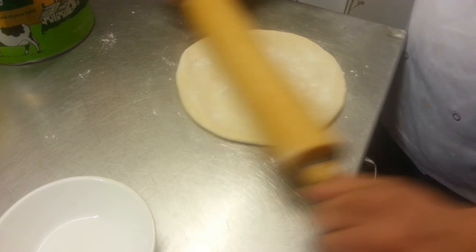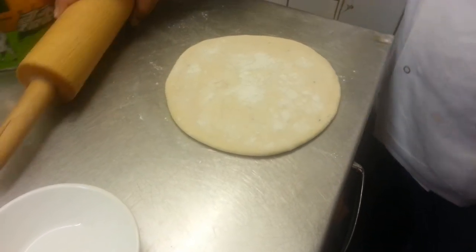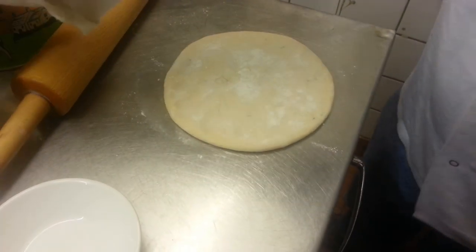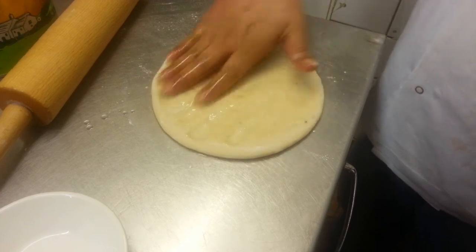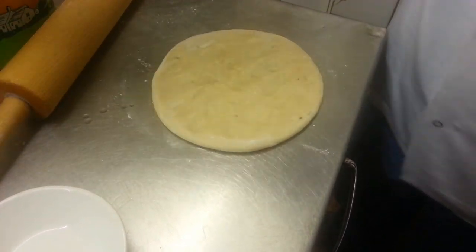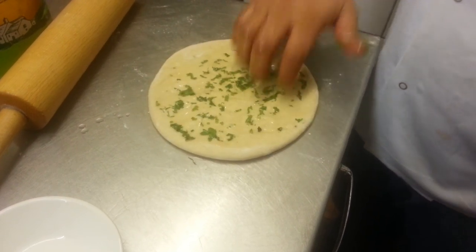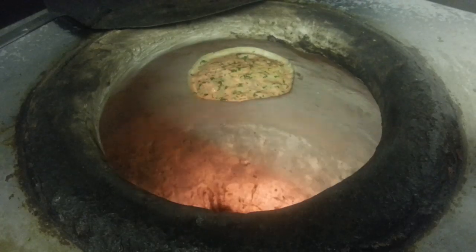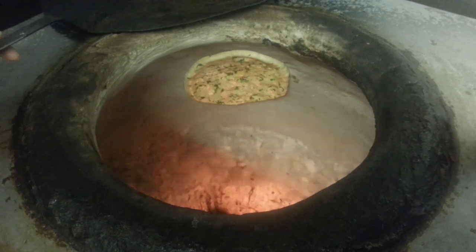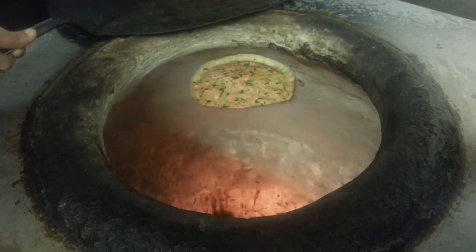Getting a nice circular shape, putting a bit of ghee on top, and some freshly chopped coriander on top. Pressing it firmly, we've now placed that kimannan inside the tandoor.